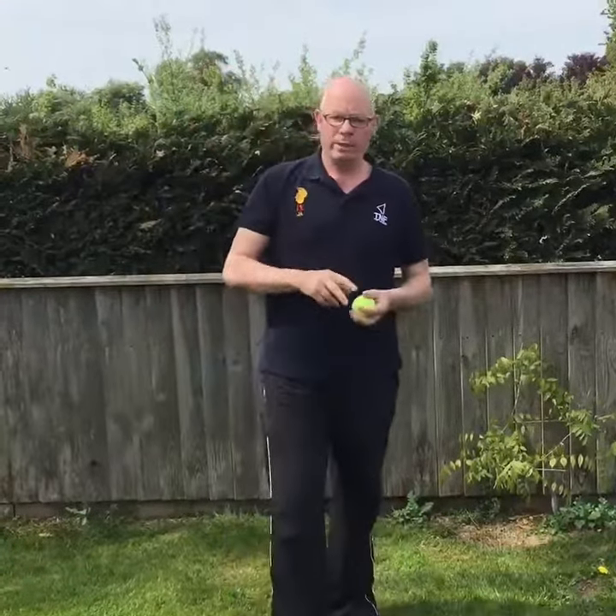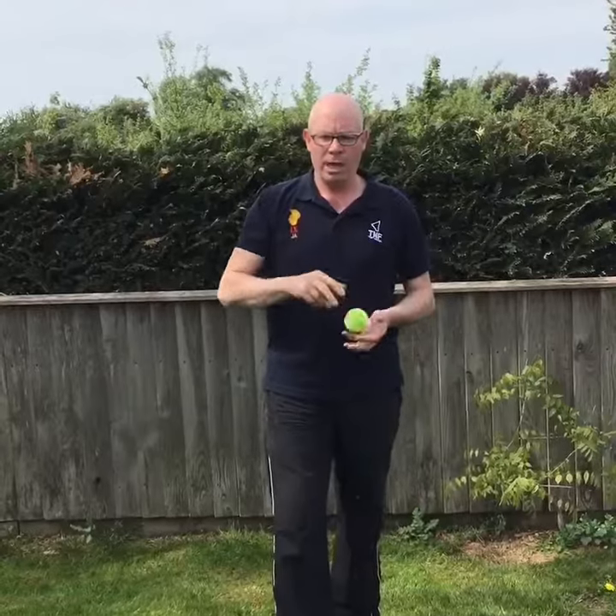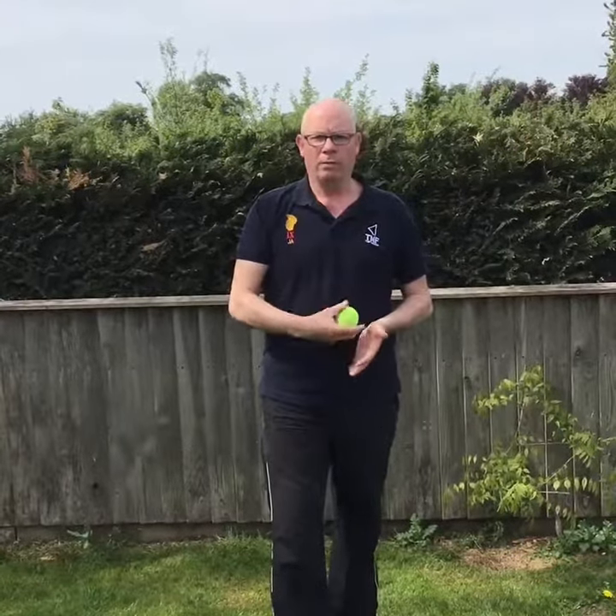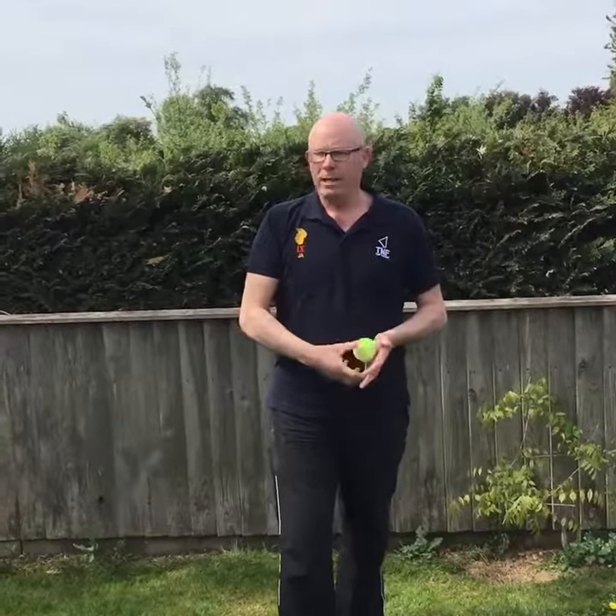We will start off with the wicket keeping stance, and to help me today, Ollie, senior player at Lyndham, will be joining us to give us a demo.